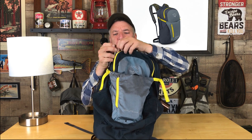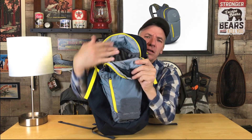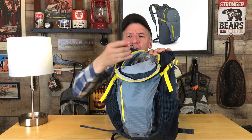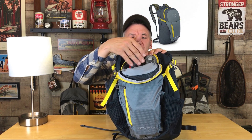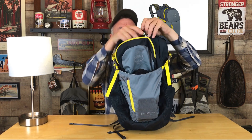It does have an external pocket with dual loop zippers at the top, coming about halfway down the pack. Inside there are two mesh pockets. You can put your keys in here — it does have a key holder. Ballpoint pen, wallet, other charging devices, cell phone could go in here. Anything you want quick access to but more secure — that's where I would put those.